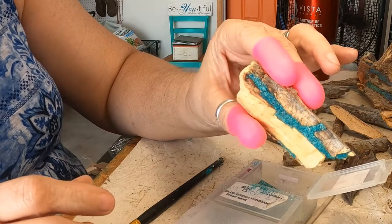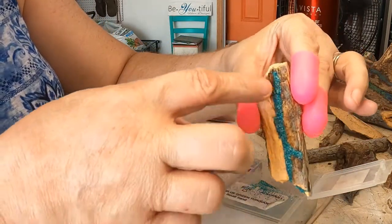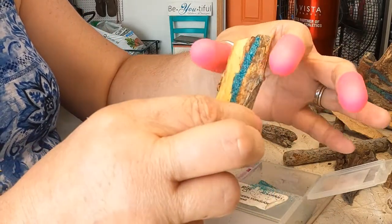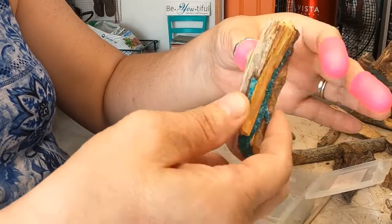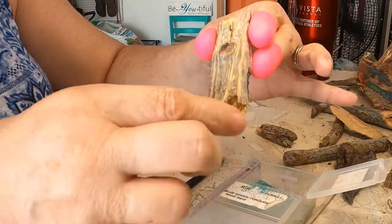I've got some of my inlay in there, it's looking gorgeous. That's the procedure there, and then I think I'm going to turn it around and fill the knot and do some of my lines.